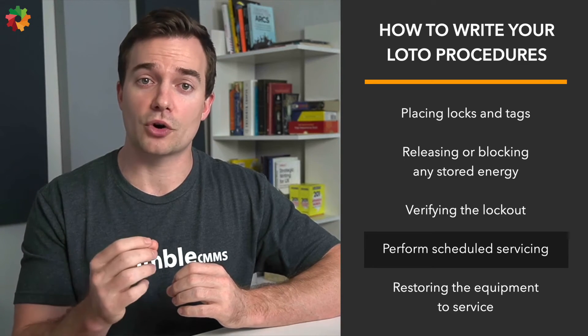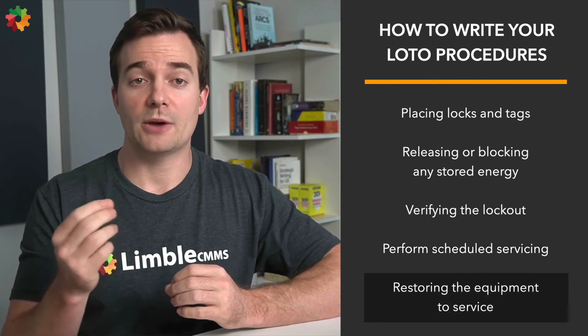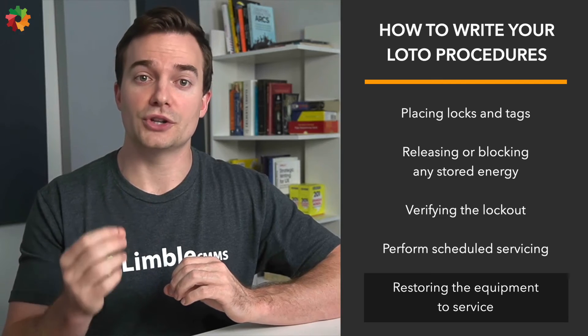Step nine: restore the equipment to service. After the scheduled maintenance has been performed, the equipment will need to be restored to normal operating conditions. The LOTO procedure should explain how to undo the lockout and reconnect all energy sources. This includes inspecting the machine's integrity and double-checking that the area is clear before removing LOTO devices. People who use the machine should be notified that the LOTO devices have been removed.